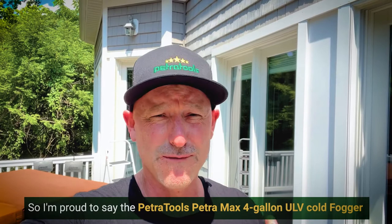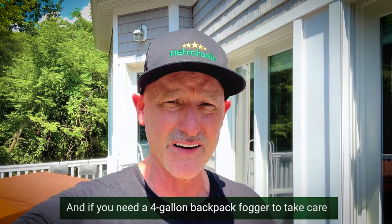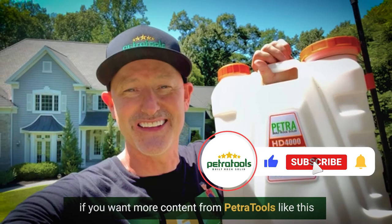Again, my name is Andy. I am one of the co-founders of Petra Tools. If you need a four gallon backpack fogger to take care of insects, mosquitoes, and ticks around your house and yard, check out the Petra Tools Petra Max 4 gallon cold fogger. Hit that subscribe button if you want more content from Petra Tools. We appreciate you — if you like this content, give us a thumbs up and let us know what you think in the comments section below.